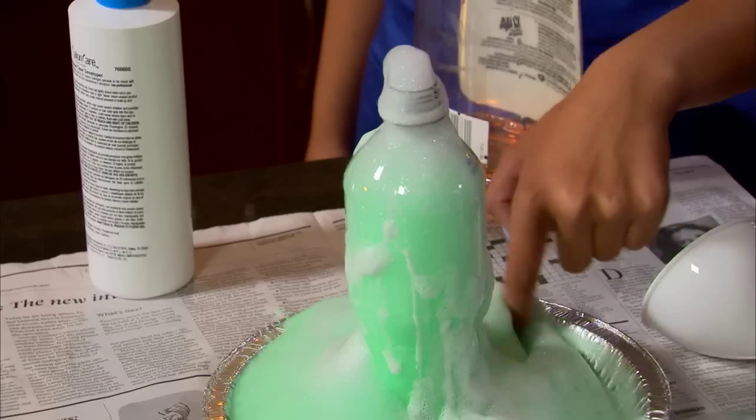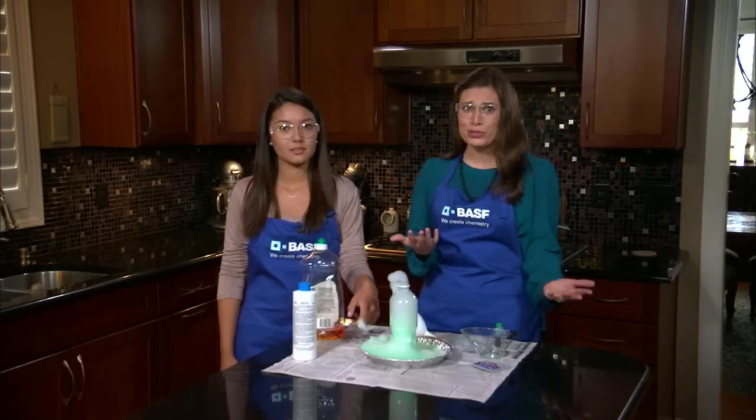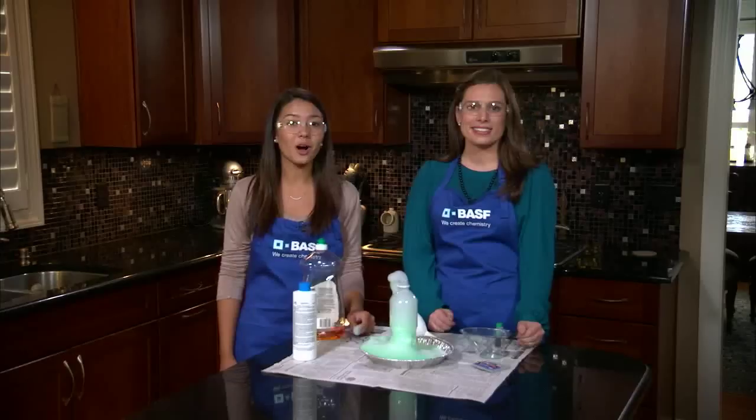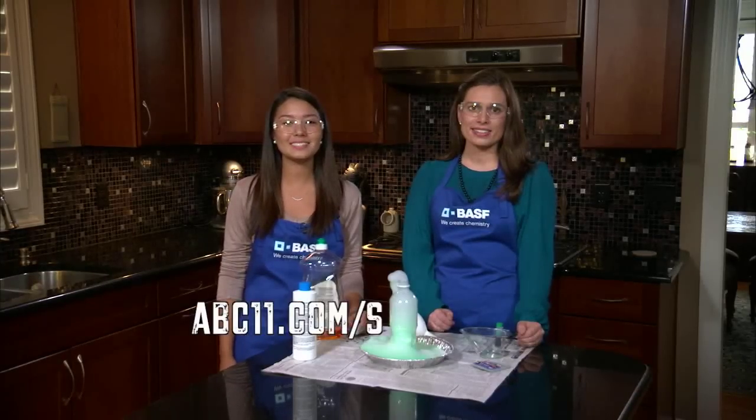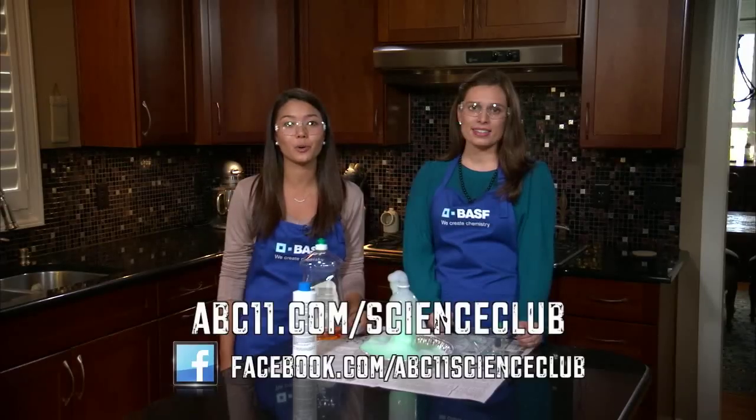At home, play with the different ratios of ingredients to see which one makes the most foam. Why did this combination produce foam? For the answer and details on this experiment, check us out at abc11.com slash science club and Facebook to upload pictures of your experiment. Thanks for watching Science Club with BASF.